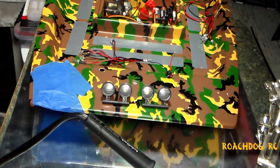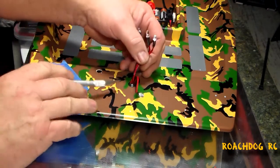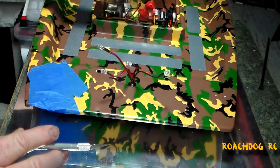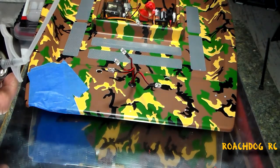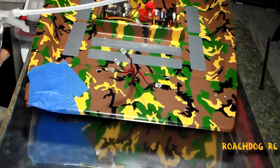There we have it — you can see I've got the wires now coming up, two for each side. I'm going to go ahead and shake this can of foam.